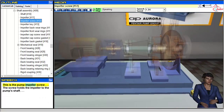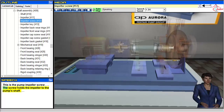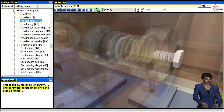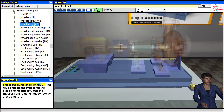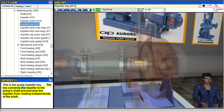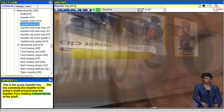This is the pump impeller screw. The screw holds the impeller to the pump's shaft. This is the pump impeller key. The key connects the impeller to the pump's shaft and prevents the impeller from rotating independently of the shaft.